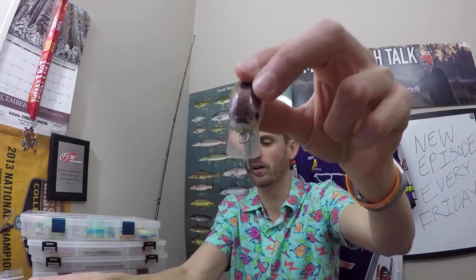On top of that, they're both going to wobble. The next thing you're going to see is some baits have a little square bill as compared to a round bill. The difference is that this square bill is going to deflect off of certain types of bigger cover better — stuff like a stump or a big chunk of rock — this is going to deflect off of it very well. Whereas that round bill is going to allow it to grind on the bottom just a little bit better.